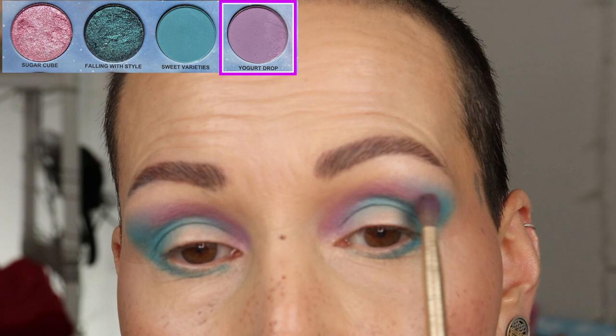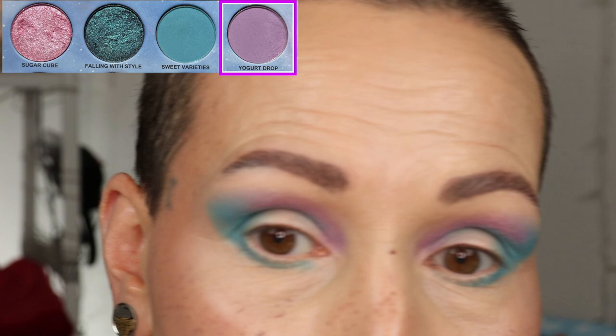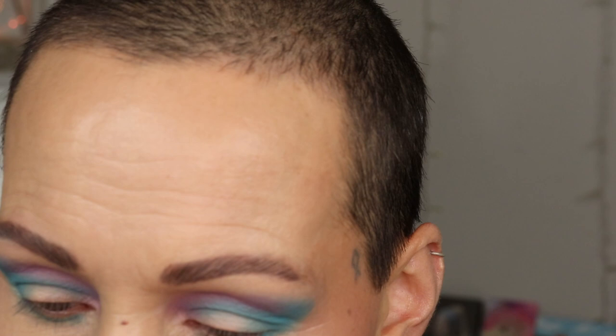I'm going back to the shade Yogurt Drop just to intensify it a little bit and blend it in the outer corner. I kind of like the graphic look I have going there. Now it's time for the shimmers — I'm going to grab my jelly primer, which is from Death and Candy. I grab a brush I want to use for my shimmers.